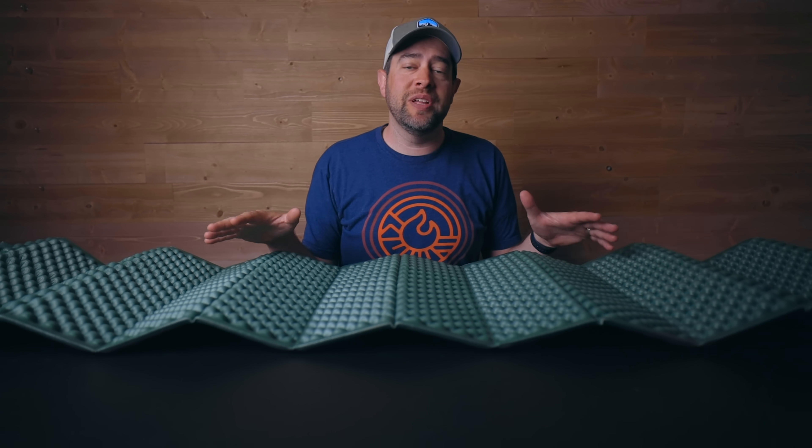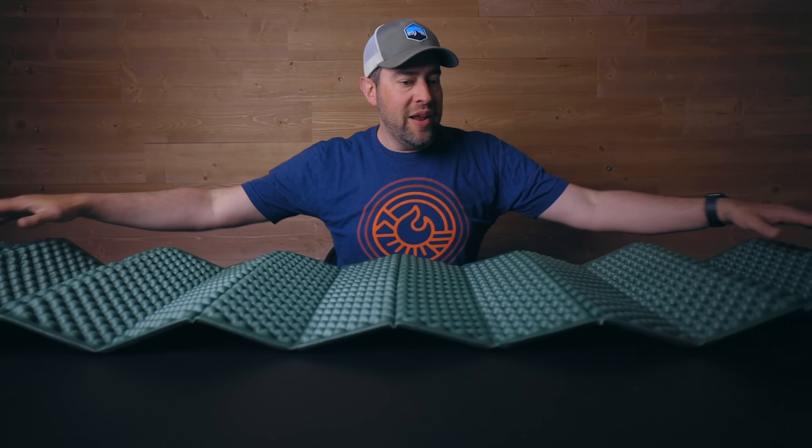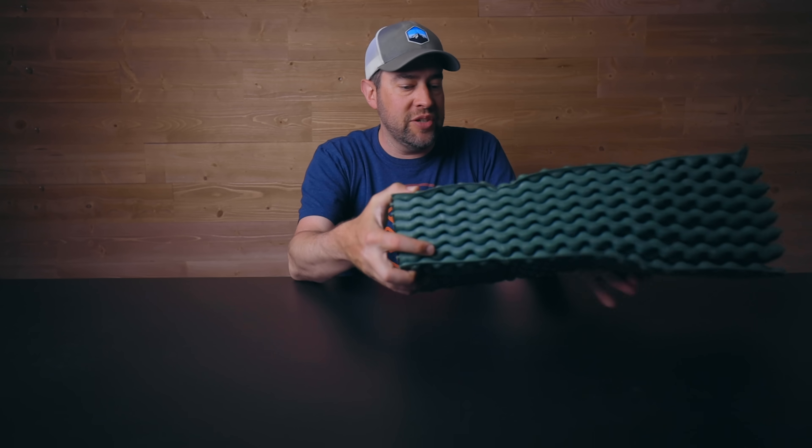This pretty much just takes the edge off hard ground underneath you. So if you're okay with that comfortability level, this would do fine. Or if you're the type of person that's super rough with your gear, this would be good for you. But other than that, this doesn't really do much more than act as maybe a second layer for a really cold night — you can use this underneath or on top of another sleep pad for a little bit more warmth.